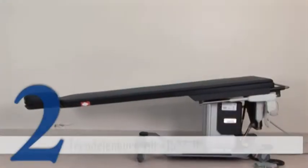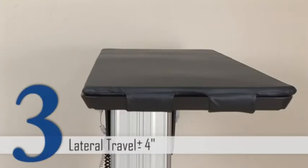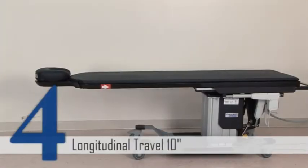The Trendelenburg feature has a plus or minus 15 degree to negative 11 degree range. With a lateral travel of plus or minus 4 inches, adjustments can be made on the table quickly. A full 10 inches of longitudinal travel helps speed up positioning.